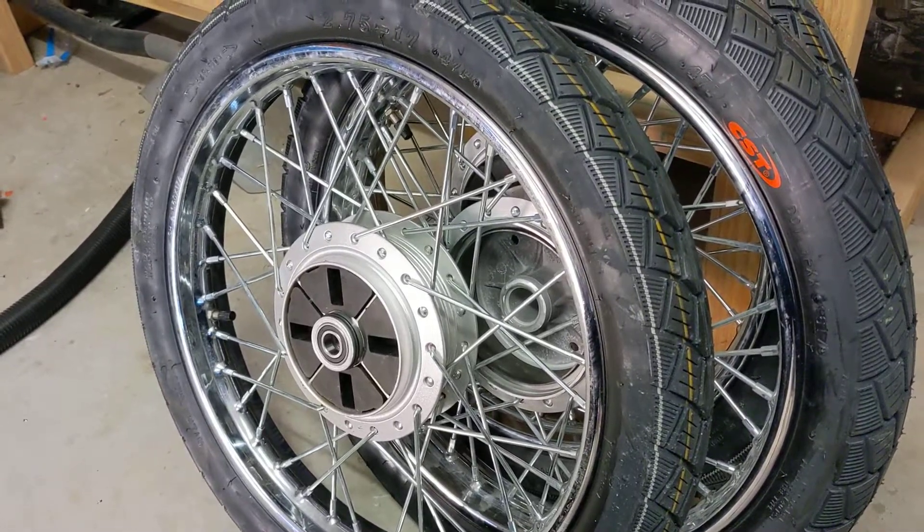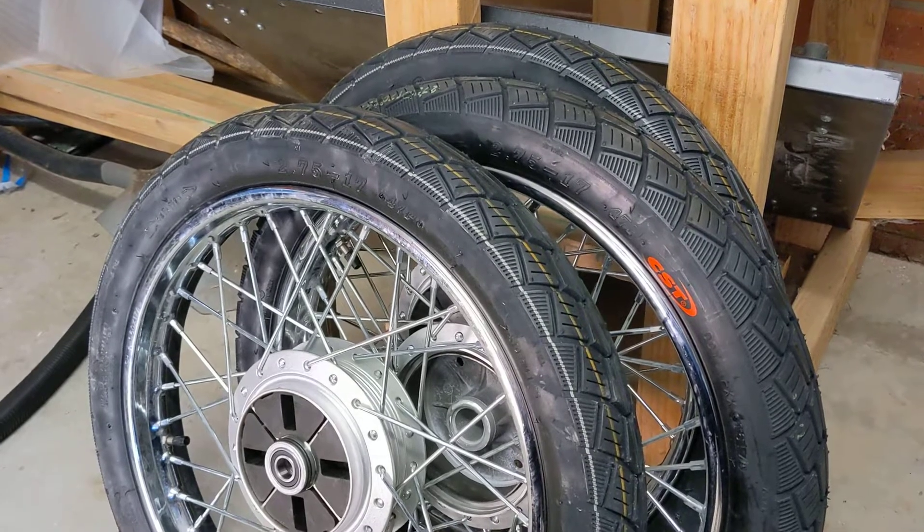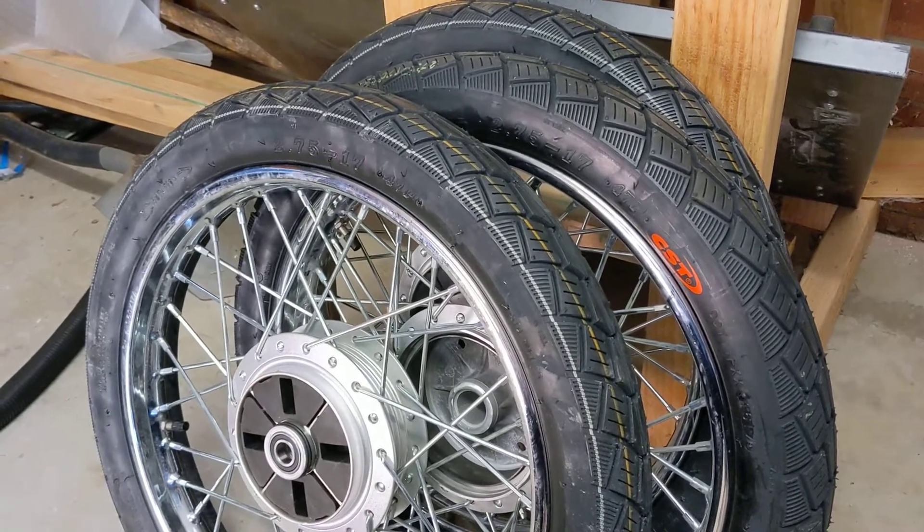Hi guys, I just wanted to show off my wheels that I've got and also show how I'm adapting them to fit onto my cycle cart.